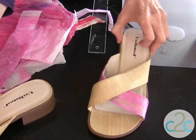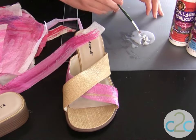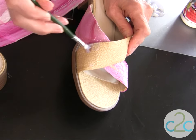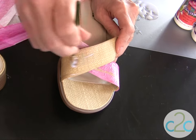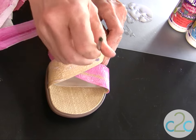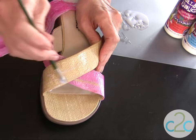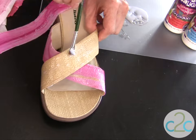I have one of my shoes started here and I did the bottom piece first, so let's go ahead and get started with the top. I have my Collage Pogge that I'm going to brush right onto my sandal — I've already measured the width for this strip. When doing this technique, be careful if you're wrapping your tissue around to the underside of the straps — make sure there are no wrinkles because you don't want it to irritate your foot and rub.